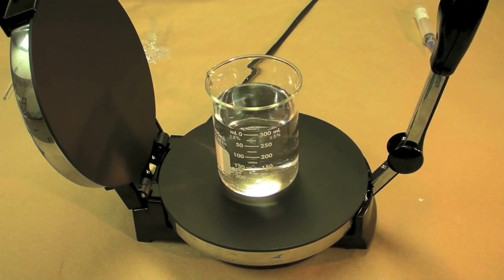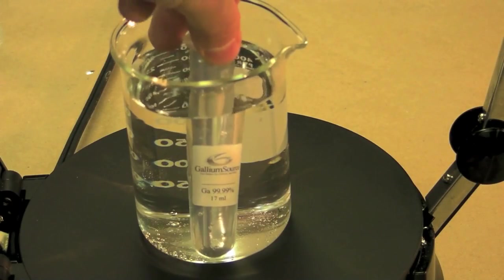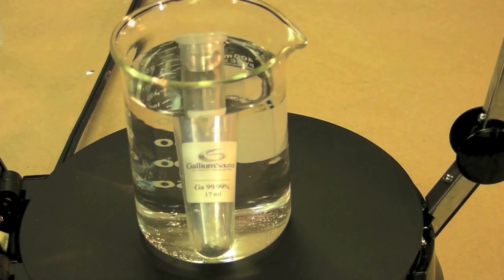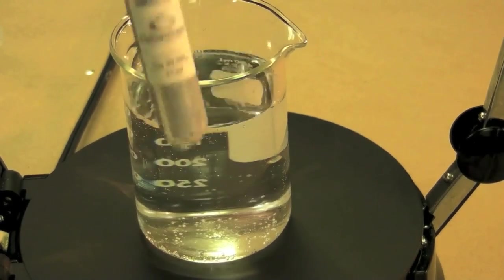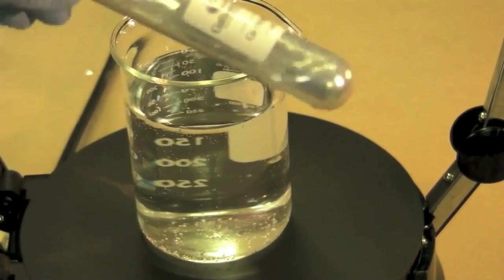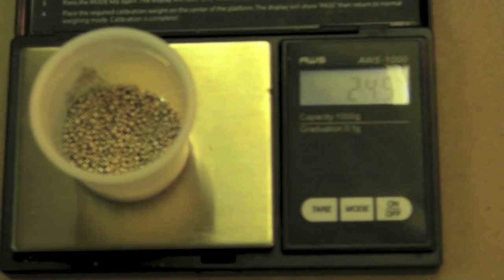I heated water on a hot plate to 50 degrees Celsius and placed the gallium into the hot water until it melted. I weighed out the indium and dumped it into the deionized water.